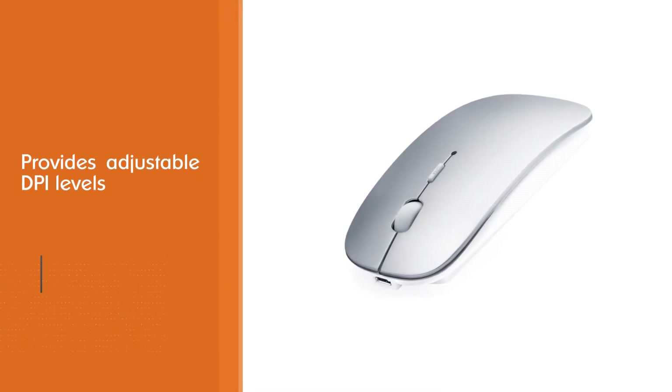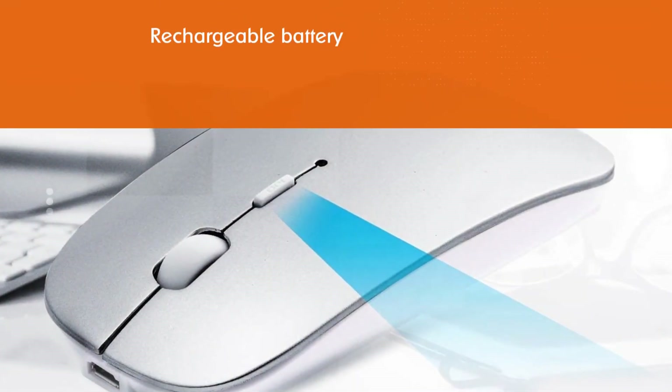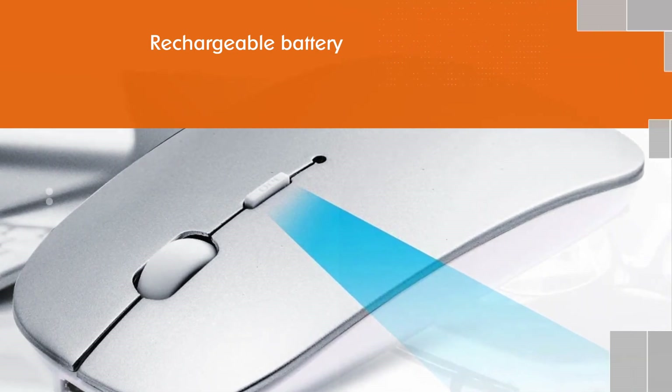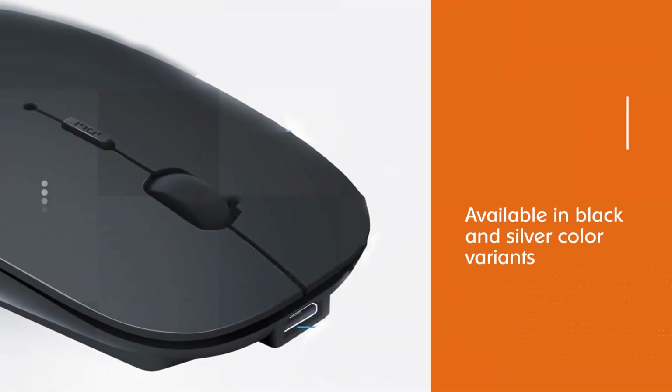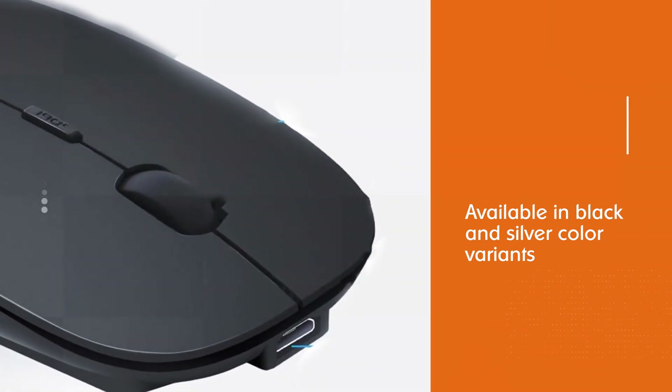It's slimmer than the Apple Pencil — as slim as 0.95 inches and 2.2 inches wider. That's seriously a lot more compact compared to other mice on this list. The mouse is available in black and silver color variants.